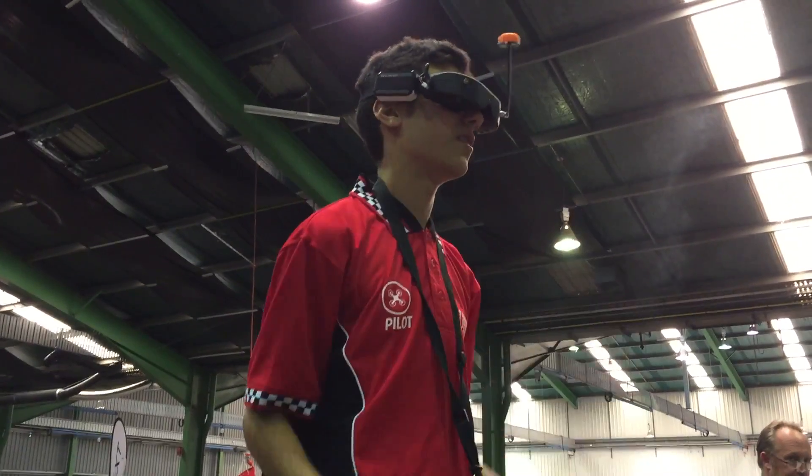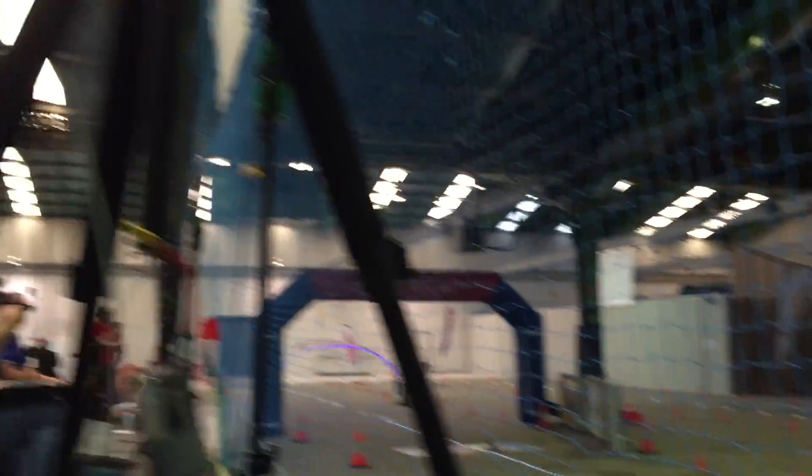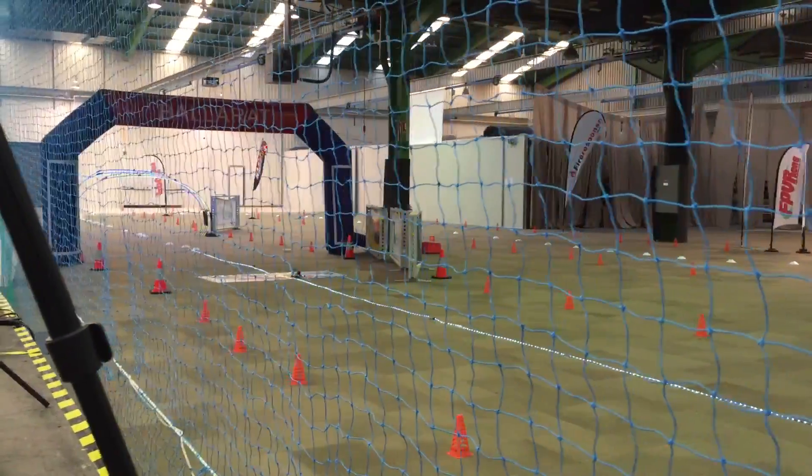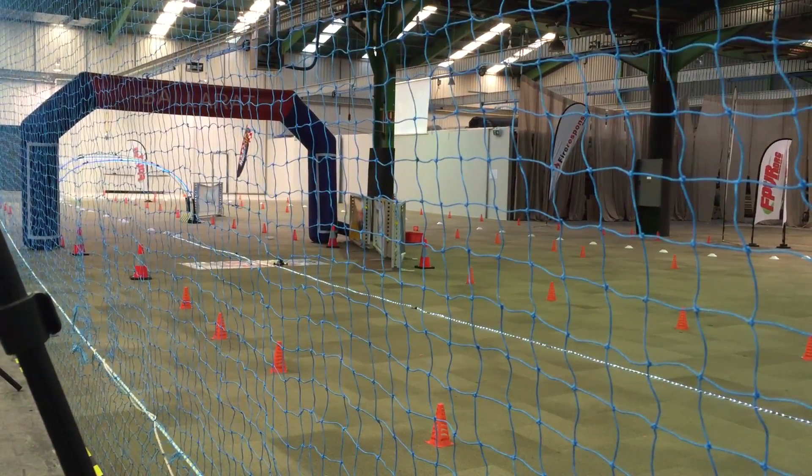Thomas is up right now. The judge is ready — thumbs up to pilot Thomas, you have one minute from now. Let's go.